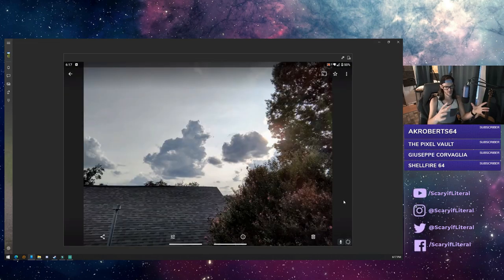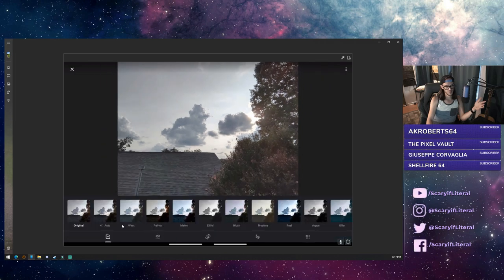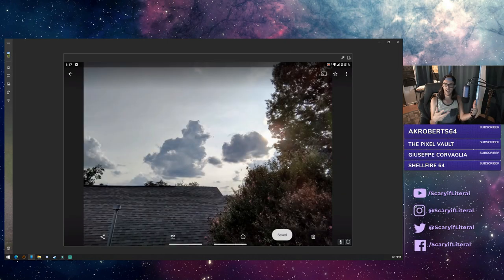Here's a picture I took of some cool looking clouds up on my balcony. If you click on edit down here and then click on auto — that's it, save it. It brightened it up, it helps some of the contrast. Generally speaking that looks a bit better.